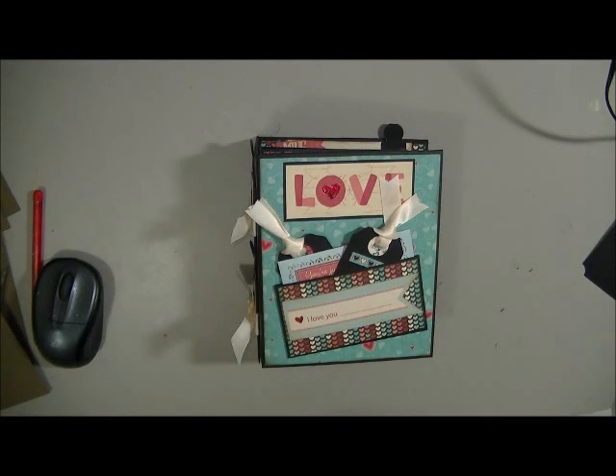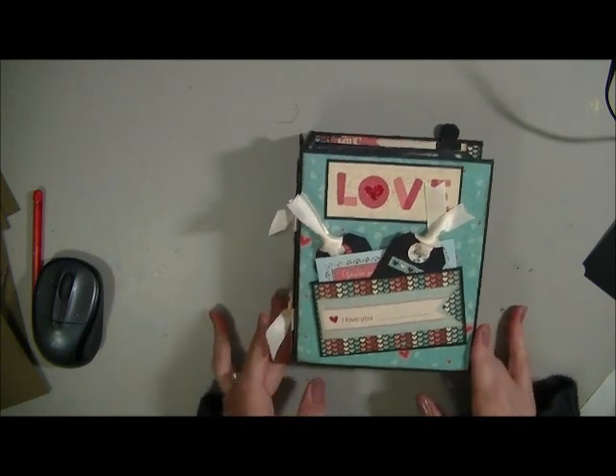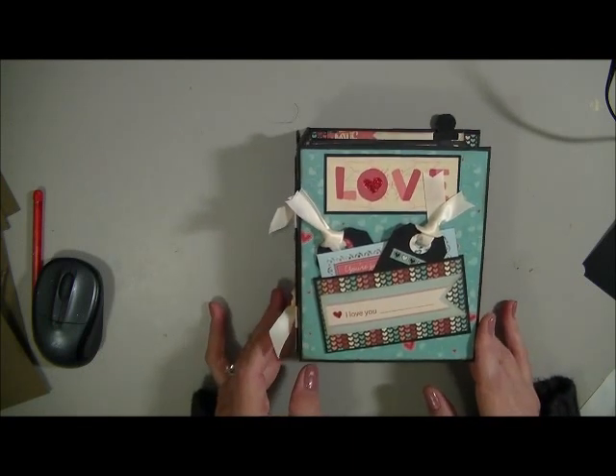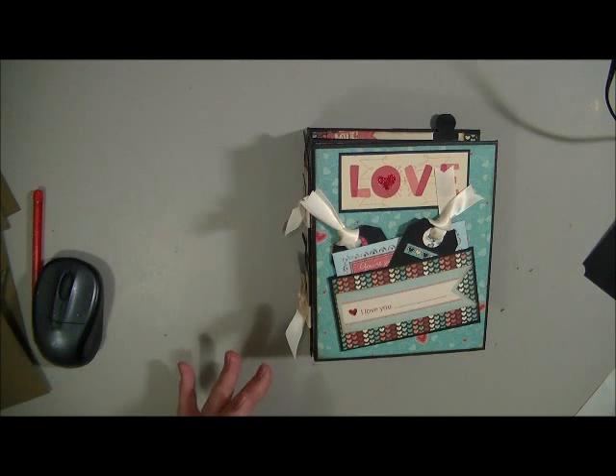Hi Crafters, I'm back again with another video. Today I want to share with you an album that I made. This is using the Bow Bunny papers — it's the Love Letters one.